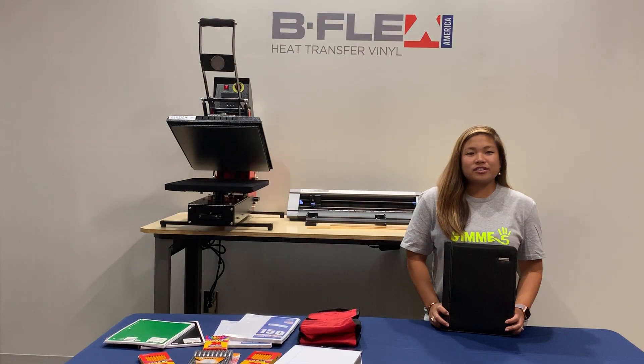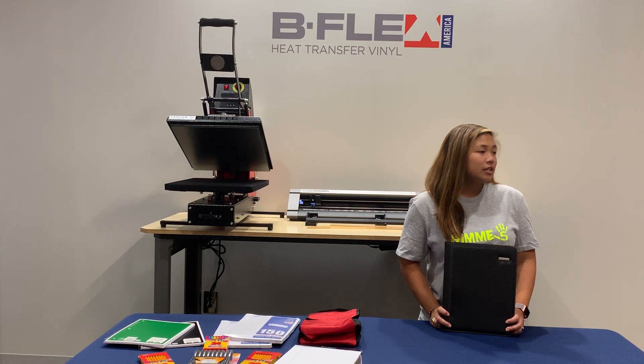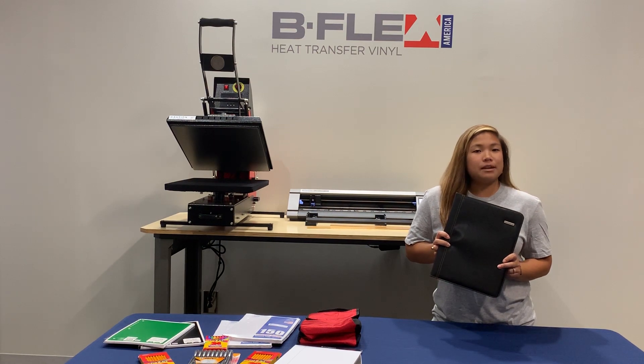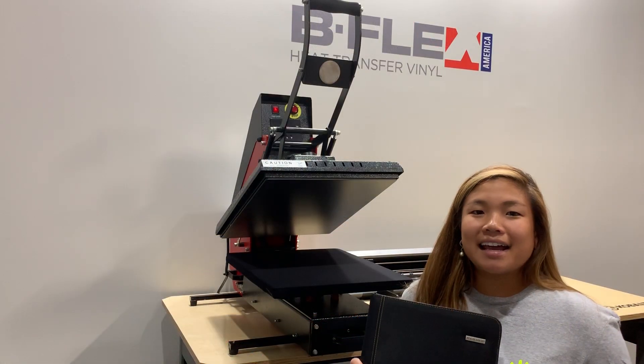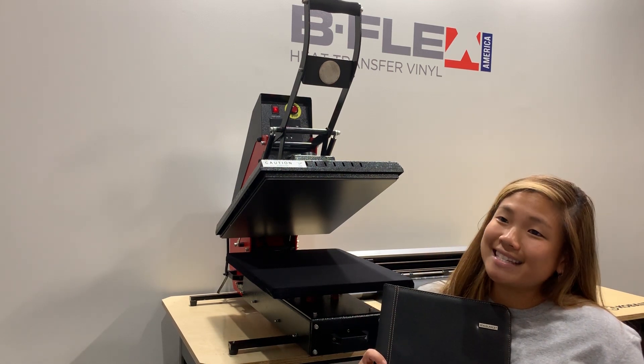To make things more personal and to keep other people's paws off my stuff, we're going to be monogramming this notepad with the Gimme 5 Sky Blue. Next, we're going to be pressing my notepad with my monogram to make sure that David doesn't take it.